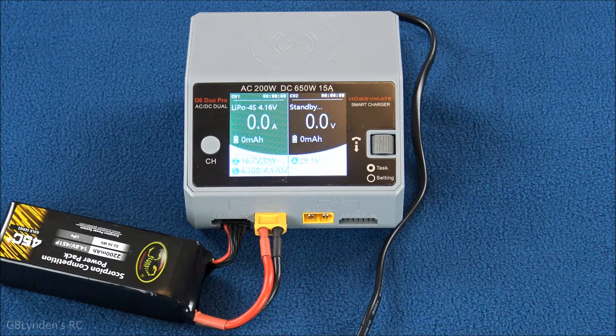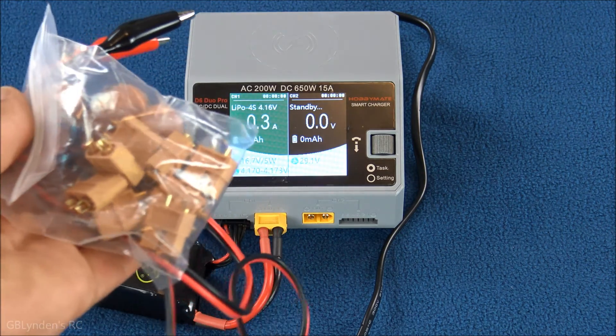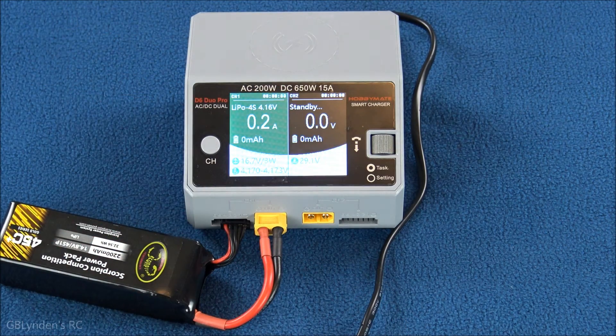As far as the cons go: I wish it came with banana plugs. Most of the stuff I've been flying lately has taken XT60s which worked great, but for my other stuff this isn't going to work as well without adapters. If you use other plugs like Dean's or EC3s, you're going to need adapters — there are ways around it, so it's not the end of the world, but I kind of like banana plugs better. The other thing is that it doesn't come with a DC plug with alligator clips for field charging. When I got this charger I also got some alligator clips and some adapters so I can use it in the field. So there you go — like, comment, and subscribe.